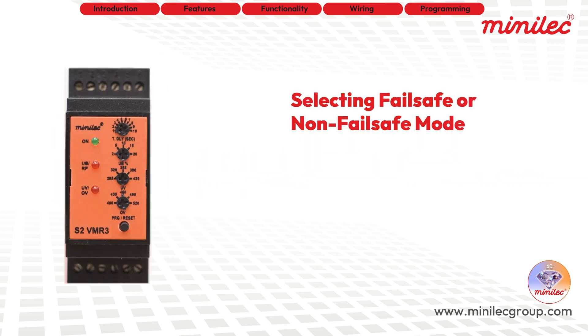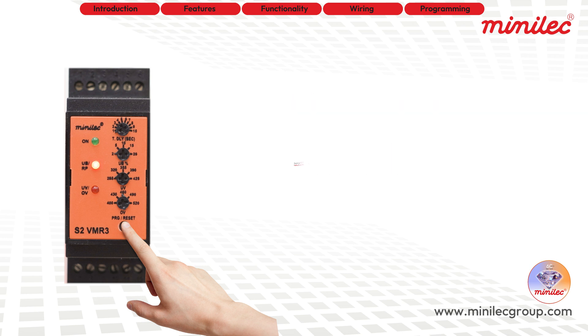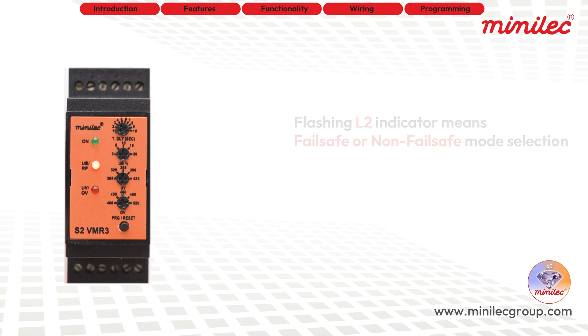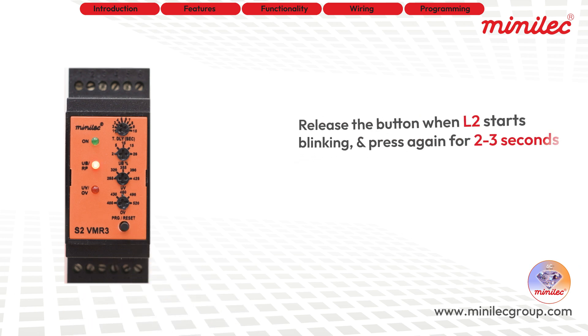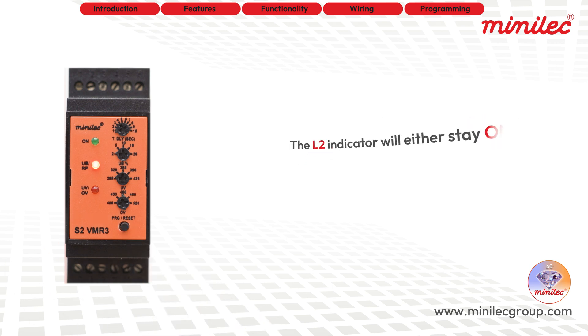To select between failsafe and non-failsafe modes, press the button for more than 4 seconds. The L2 indicator will start flashing, indicating that you are in the failsafe/non-failsafe mode selection. Release the push button as soon as L2 begins blinking, and press it again for 2 to 3 seconds. The L2 indicator will either stay on or off based on your previous choice.